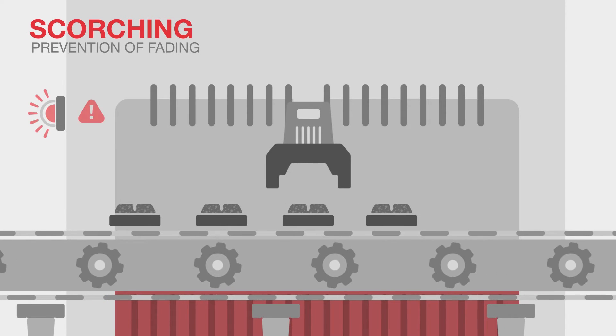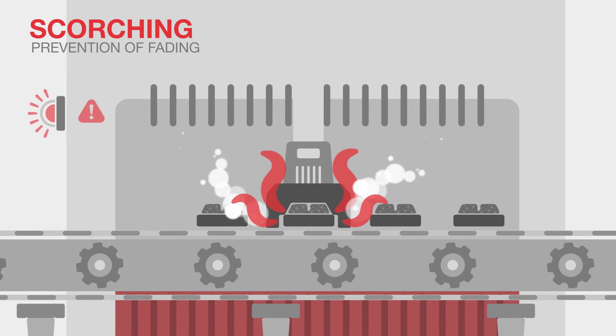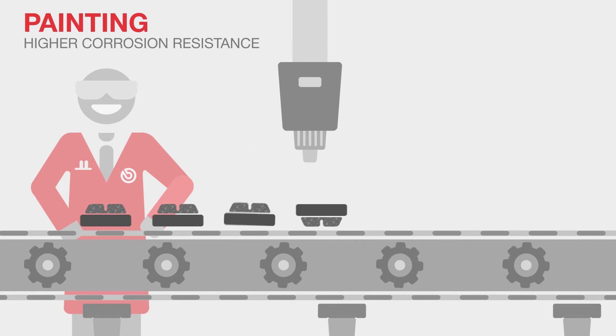A scorching treatment at the end removes surface organics and eliminates gases that can cause the reduction of the friction coefficient when braking, a phenomenon known as fading. The integral painting of the brake pad also guarantees resistance to corrosion.